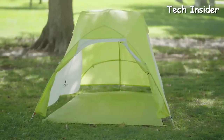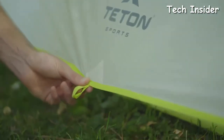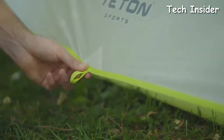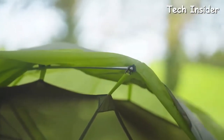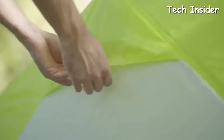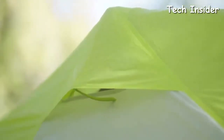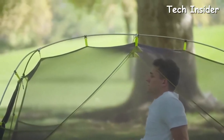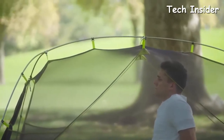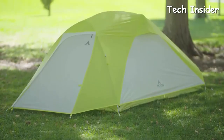The rainfly works as a separate shelter when needed. Included loops for guy lines allow you to stake out your tent in case of high winds. The rainfly stays in place when attached with specially designed inserts at the ends of the poles, and each rainfly is designed with vents that have built-in kickstands to hold them open for optimal ventilation. It's a one-pole setup that offers plenty of headspace so you can sit up and even change clothes inside.